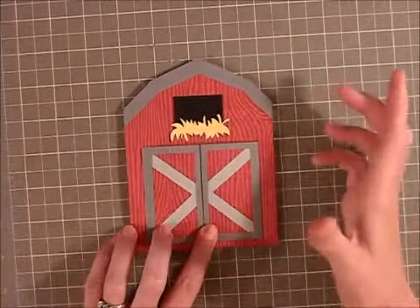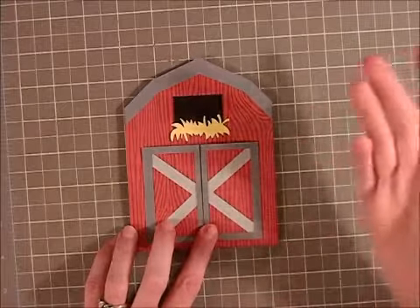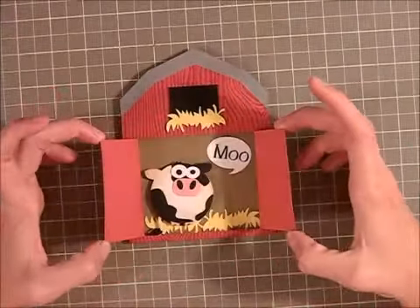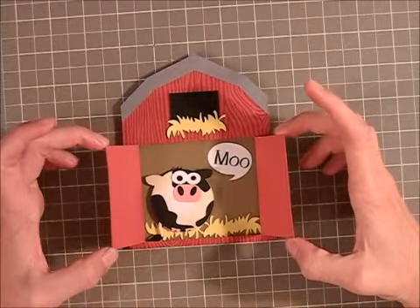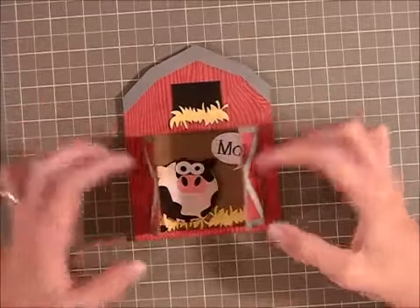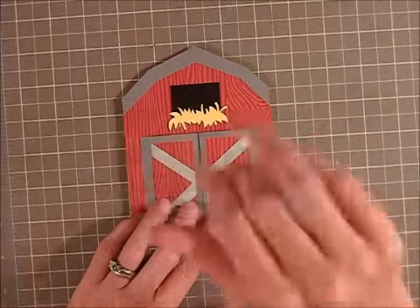Normally I do a scene card with hills, and then I thought to have the barn off on a hill with a speech bubble — and once I saw the barn, I thought, why not have the doors open? And that's how I thought of this card. I hope everyone's having a great Sunday and a great week. I'll talk with you later. Bye.